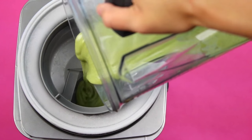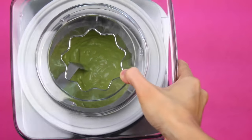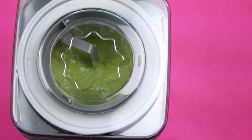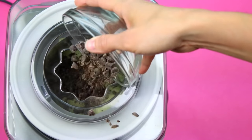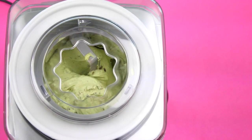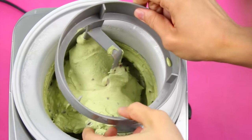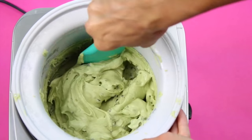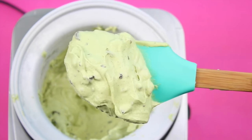Pour your mixture into your ice cream maker, making sure to follow the directions for your specific machine. Mine says to chill my bowl for 24 hours in the freezer before making it. Then press on and churn it for about 25 minutes or so until it starts to thicken up. During the last five minutes, add in your chopped up chocolate chips — I chopped mine up, but you can totally leave them whole as well. Once it's ready, it comes out almost like a soft serve, so if you want it a bit harder, you can scrape it into a container and pop it in the freezer for about four hours to harden.